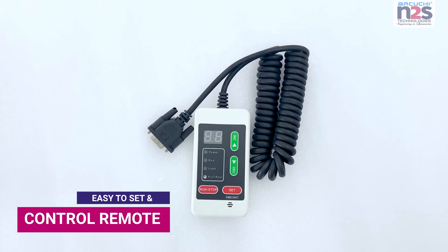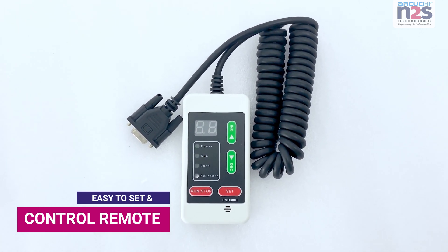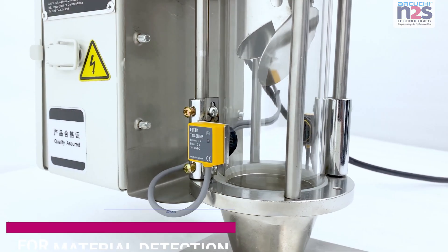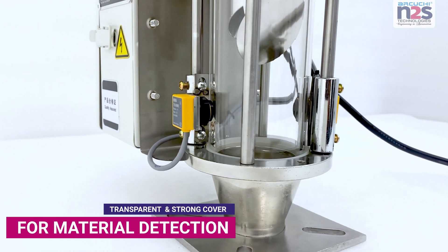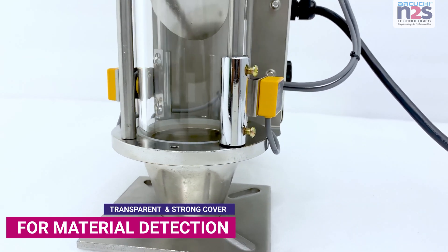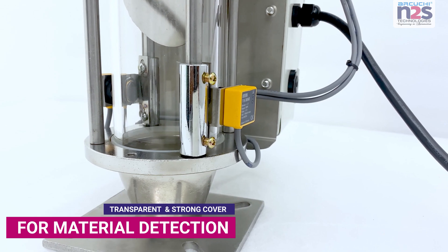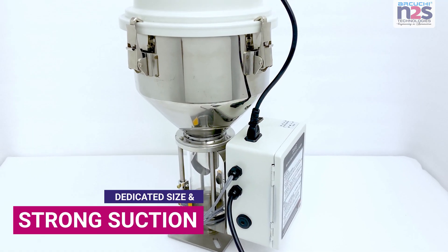Easy to set and control remote. Transparent and strong cover for material detection.